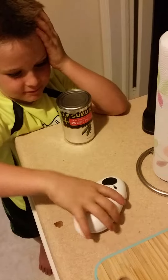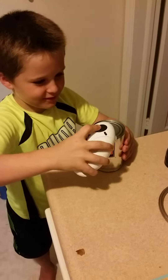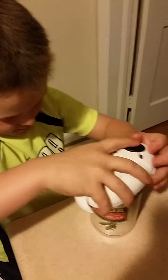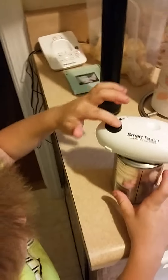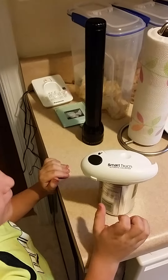Just lay it right on top, yeah, just to where it's comfortable. Yep, and then make sure it's on. You can flip that like that. Okay, just push that button — don't leave it, leave it, push it once and leave it.